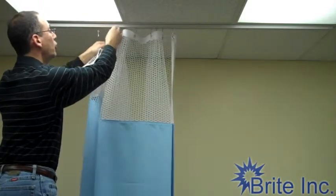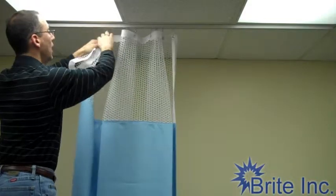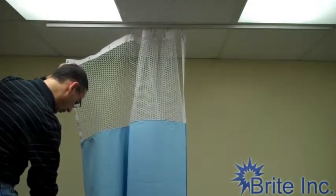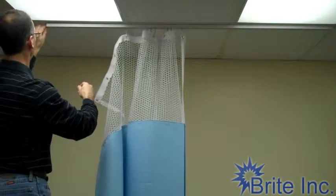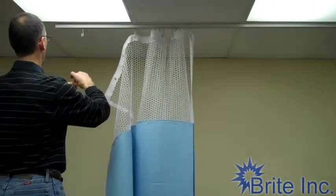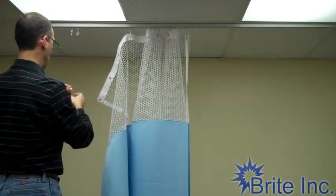We use 2.2 carriers per foot for the tracks, and you can see I still have to add three more carriers. I'm going to slide them into the open end of the track and put that on.